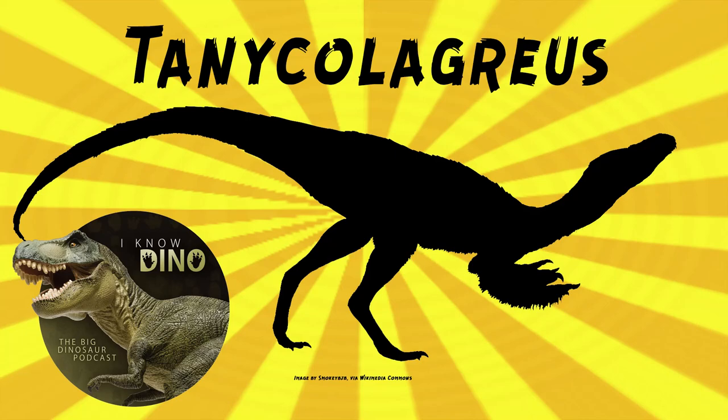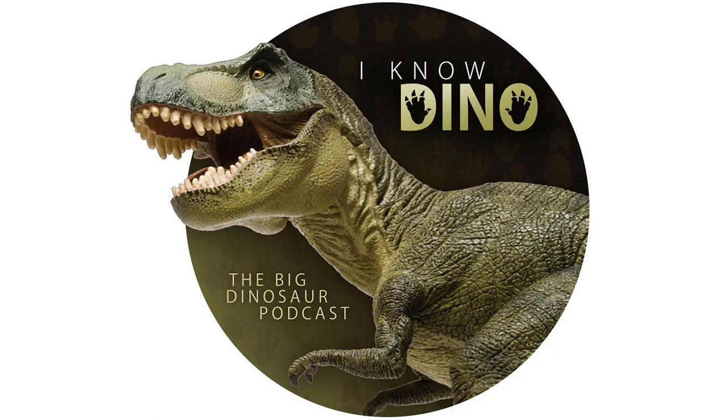For those of you who listen to our Dinosaur of the Day segment and you like it, please consider becoming a patron. We take new Dinosaur of the Day requests from our patrons and offer a bunch of other perks as well. Check out our page at patreon.com/inodino or click the link on the left.